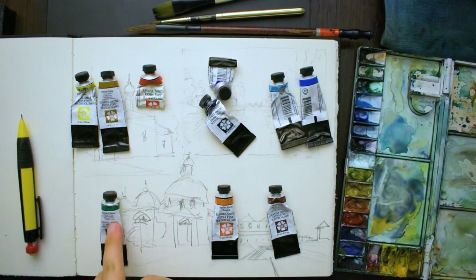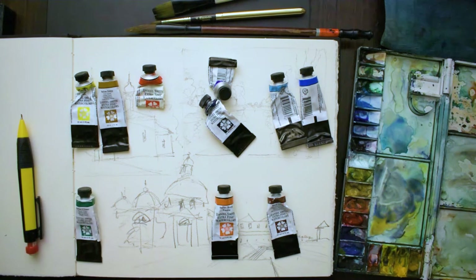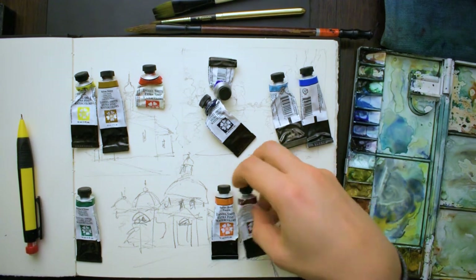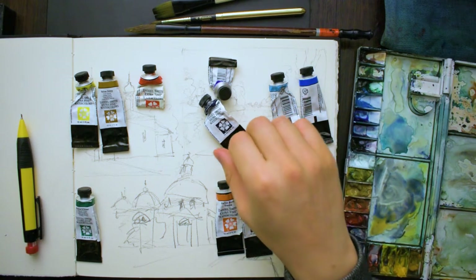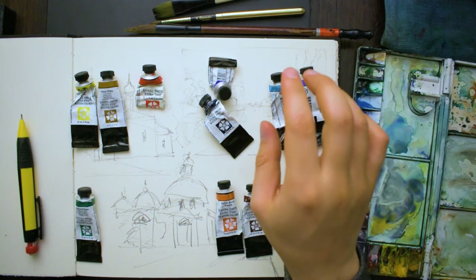On the bottom left I've got Hooker's green, which is convenient to have though not 100% necessary, and I've got a couple of browns on the bottom right: burnt sienna and a burnt umber.